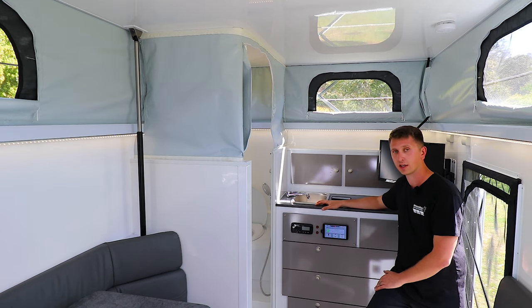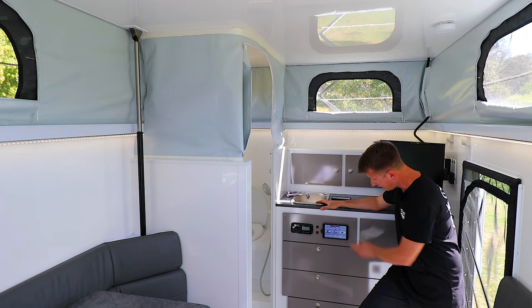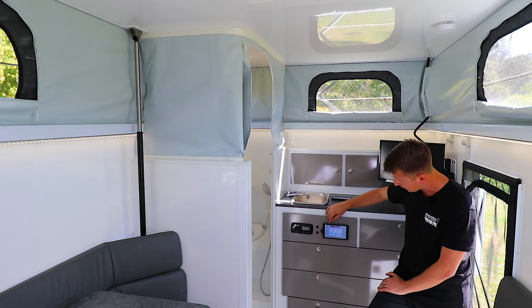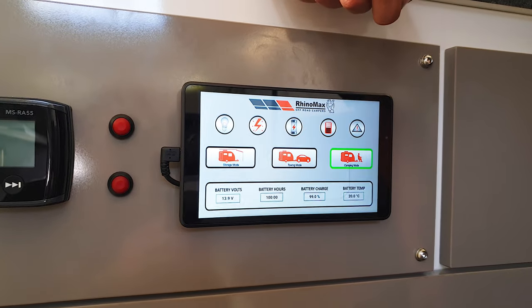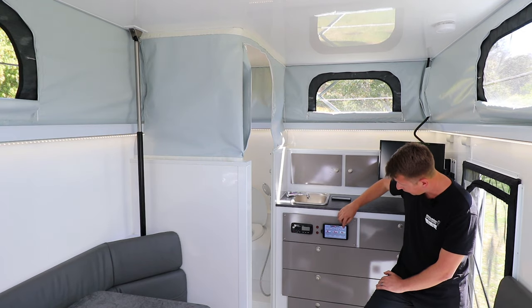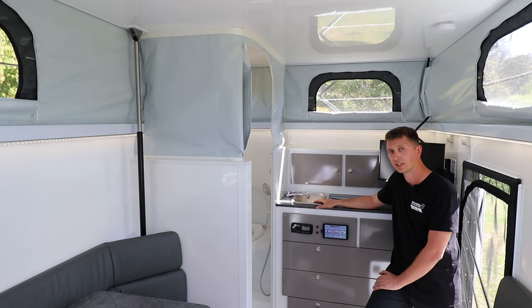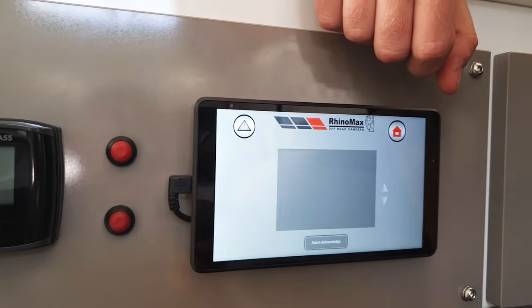The next tab is your water tanks. This van's got two water tanks on board - you can see the front tank and the rear tank - and this one's also got a gray water tank on the back. Being the Defender, you can also turn the water pump on and off from this screen. The final tab is an alerts page, which will tell you if your battery is getting low, if your water tanks are getting low, or if your gray water tank is getting full.